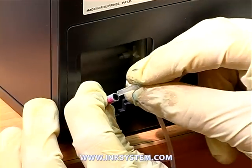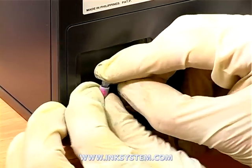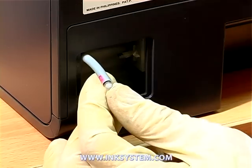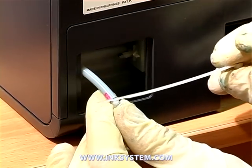Then, connect the pre-ready set for adjustment. Fix it with the special clips.